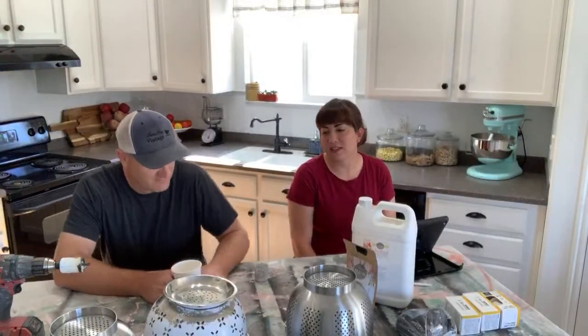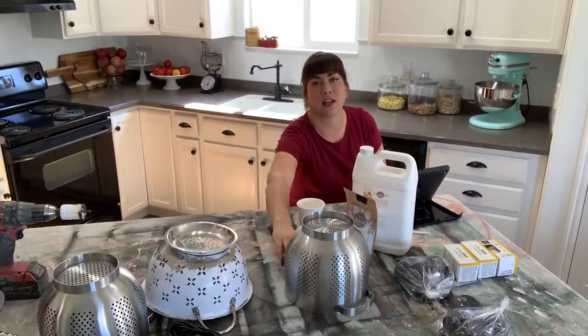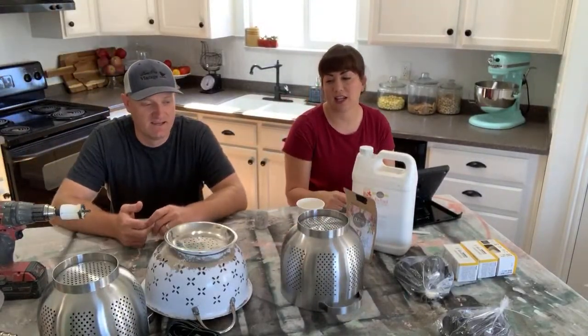Good morning! It's Wednesday — Waste Not Wednesday. We're going to be doing a thrifted and IKEA lighting hack with one junked colander, because it's Waste Not Wednesday so we're using existing supplies. And if you can't find a colander that you like, we're going to show you how to take an IKEA colander, make it chippy, and turn it into a lighting fixture.